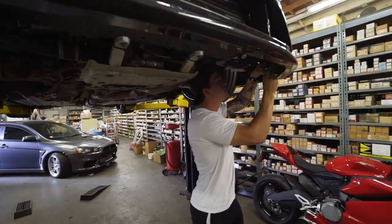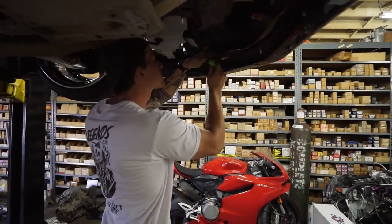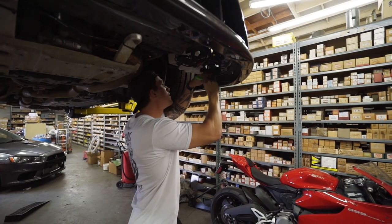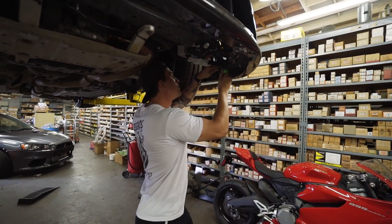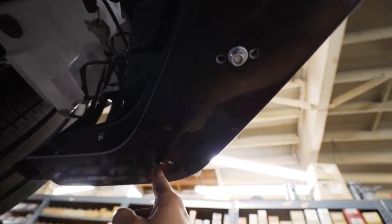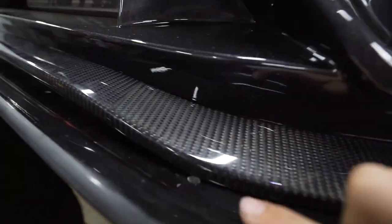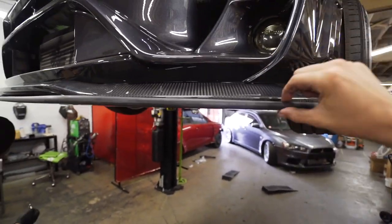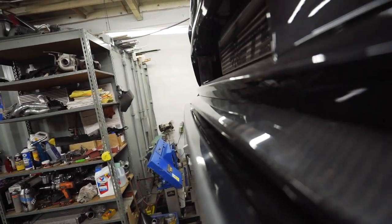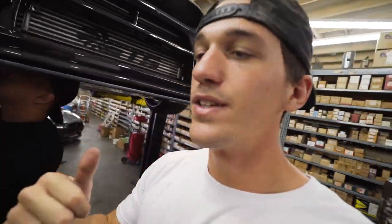For the splitter, you have three adjustment holes. We're going to go to the second most aggressive position because if you go all the way aggressive, these holes still poke out a little bit. I want to make sure the splitter protects the carbon fiber front lip and complements it really well. We'll go ahead and install this splitter, put the car on the ground, and check it out.